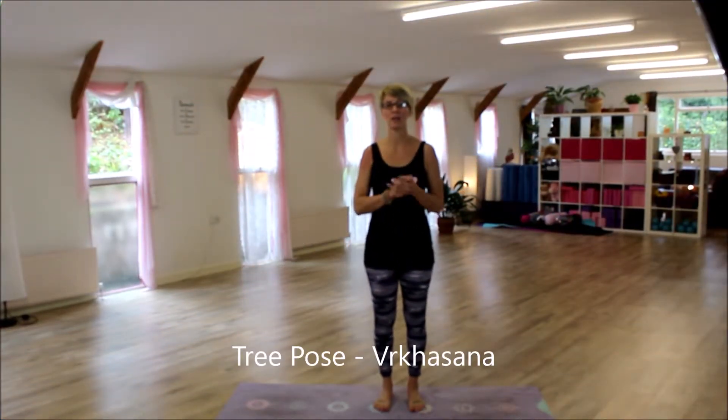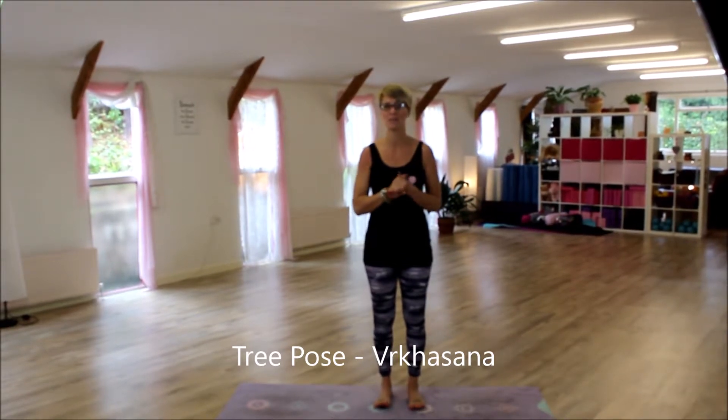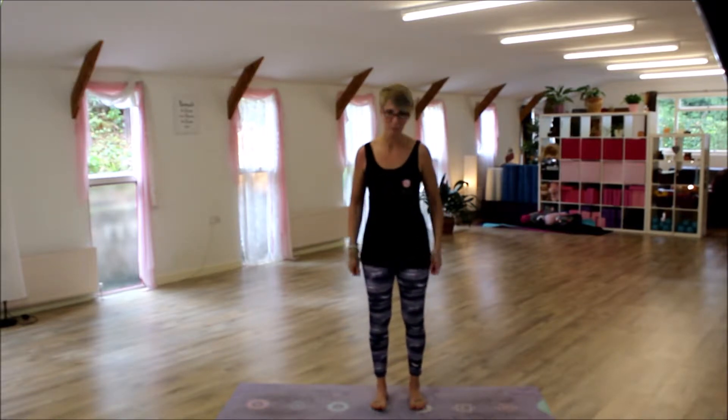In this video we're going to be talking about the tree pose, which is Vriksasana, and that's page 65 in the book. I'm going to do this on my right leg to start with.